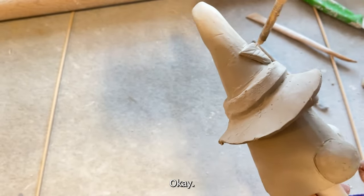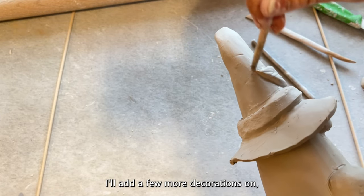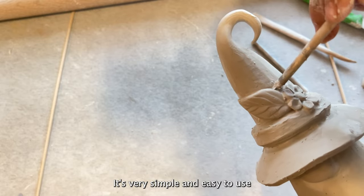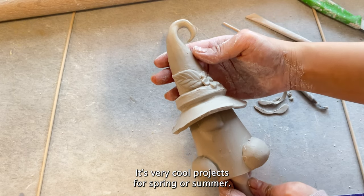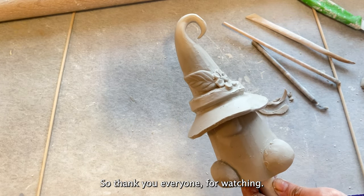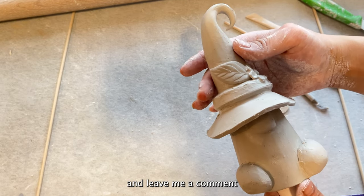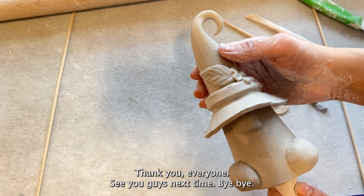I think it's looking pretty cute. I'll add a few more decorations but that's basically it — it's very simple and easy to make with your students or with kids. It's a very cute project for spring or summer. Thank you everyone for watching. If you like this video don't forget to like and subscribe, and leave me a comment in the comment section if you have any questions. See you guys next time, bye!